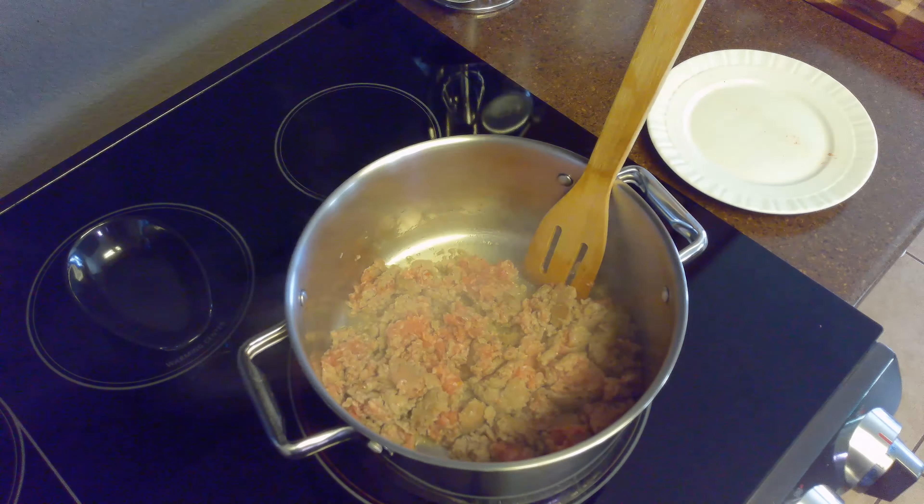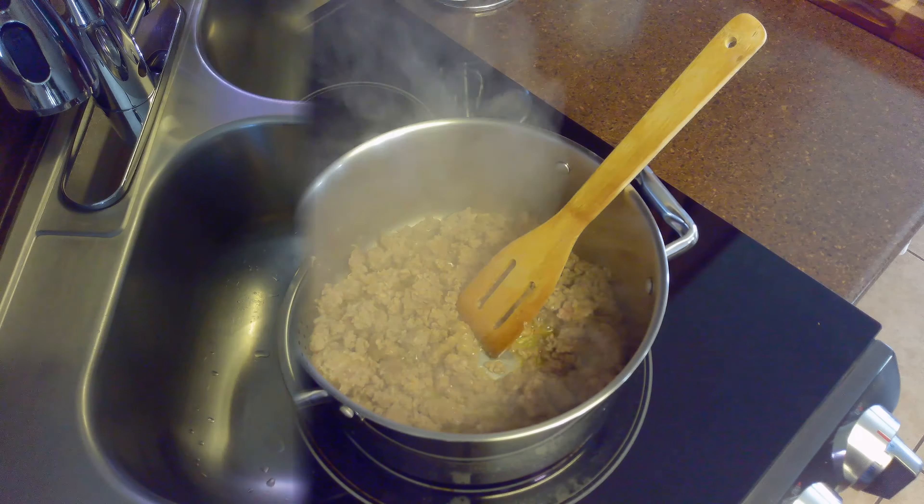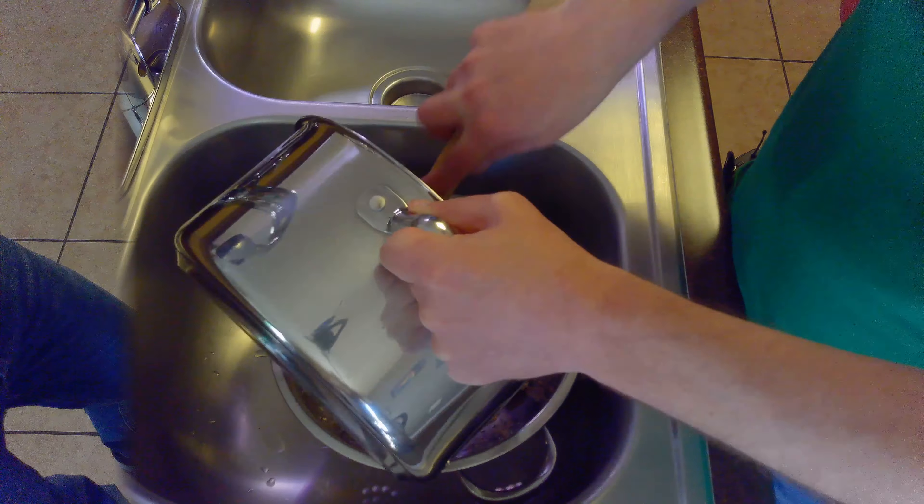It's been about 8 minutes, and our sausage is now cooked through. We'll preheat our oven to 325 degrees Fahrenheit, remove our sausage from the heat, and allow it to drain.